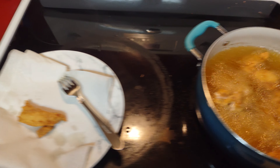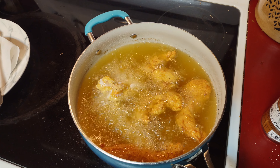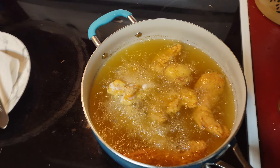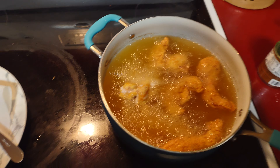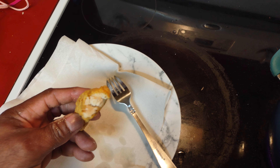Hey, what's up guys, welcome to the Big Brine Show. Today I am cooking chicken tenders and they're coming out real good, as you can see.